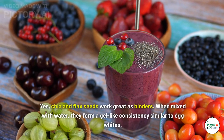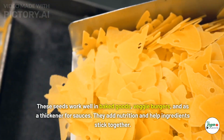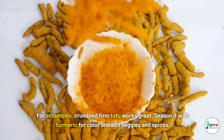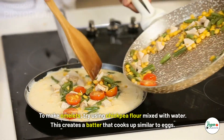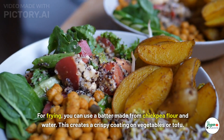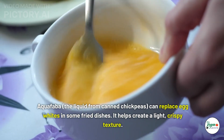Can chia or flax seeds be used as an effective vegan binder in cooking? Yes — when mixed with water, they form a gel-like consistency similar to egg whites, working well in baked goods, veggie burgers, and as a thickener for sauces. For scrambles, crumbled firm tofu works great — season with turmeric for color and add veggies and spices. To make omelets, try chickpea flour mixed with water, which cooks up similar to eggs. For frying, a batter of chickpea flour and water creates a crispy coating on vegetables or tofu; aquafaba can also replace egg whites for a light, crispy texture.